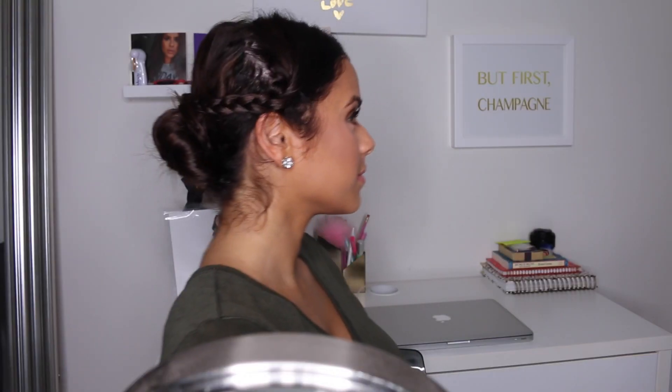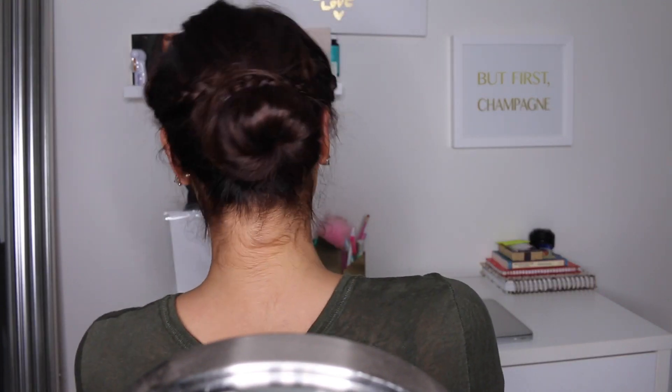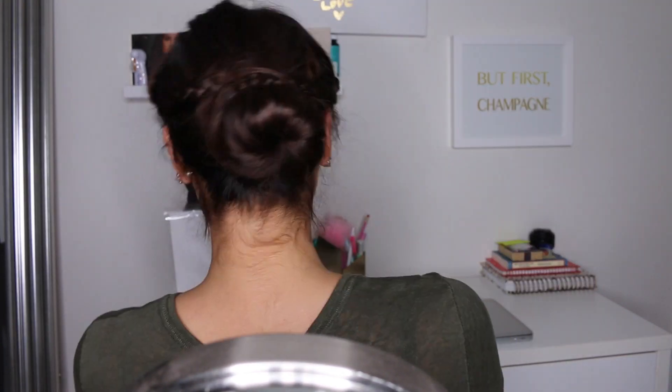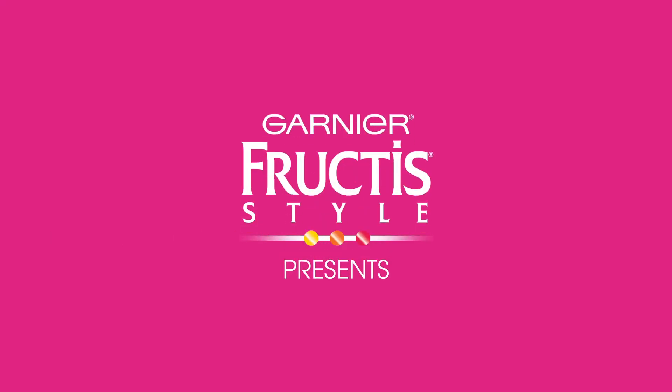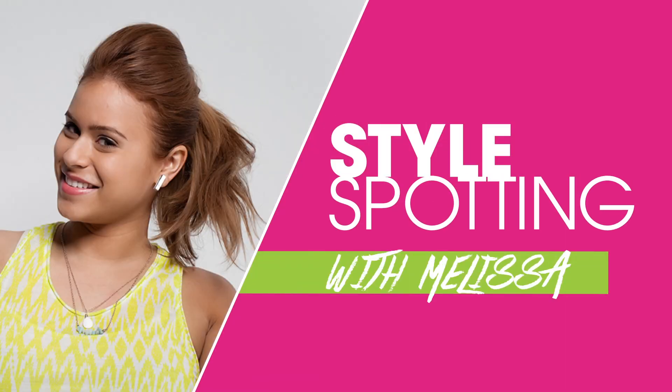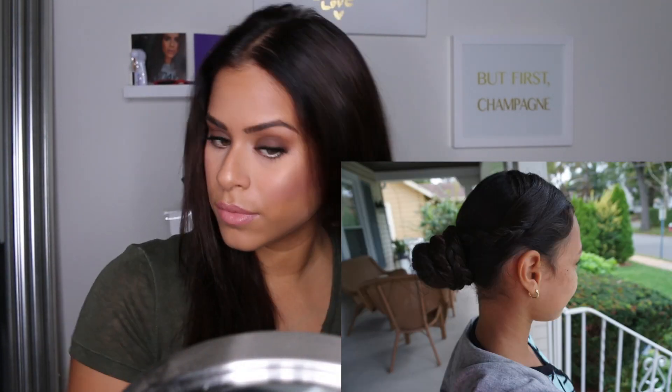Hey guys, welcome back to my channel. If you watch my vlogs, you know that a few months ago I teamed up with Garnier to really challenge myself when it comes to trying different hairstyles. They sent me on a little style spotting challenge to help me step out of my comfort zone. My cousin Ayla has the most amazing hair, and when I saw her rocking this low bun with side braids, I knew this was a look I wanted to recreate for you guys.